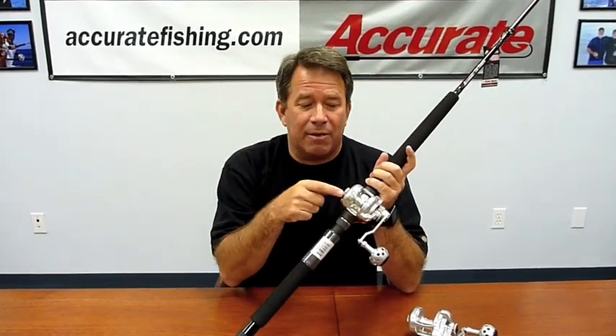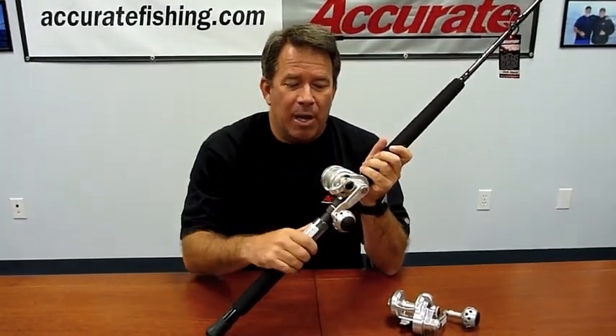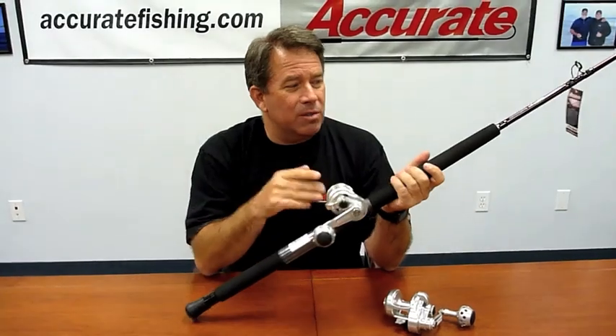This reel also has an AccuCast on it, which controls the speed of the spool depending on what type of fishing you're doing. If you're fishing shallow water rockfish and dropping a jig down, the AccuCast — by tightening it up a little bit — prevents that overrun when your jig hits the bottom. It's a cool little feature. This is also a lever drag reel for your drag setting.